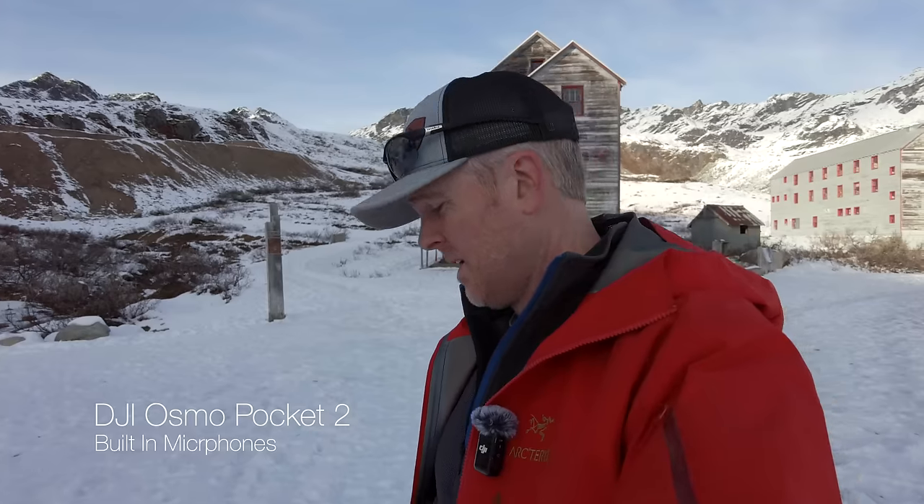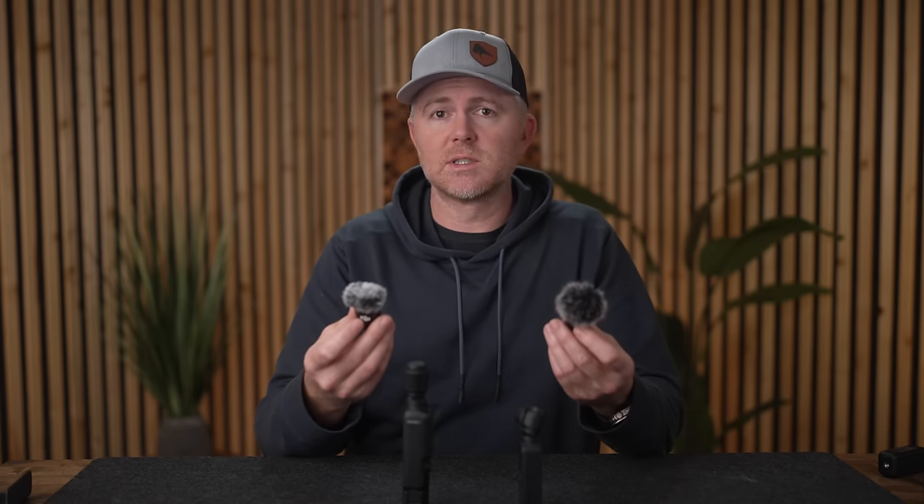When it comes to audio, I didn't find any real appreciable difference between these two. Both do a great job of picking up your voice when you're nearby and both handle about the same amount of wind. The built-in mics on both sound good in stereo. And even with the external microphones from the creator combo, they both have about the same sound quality and wind resistance.